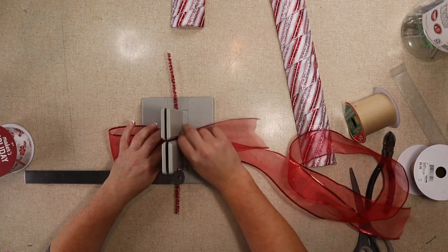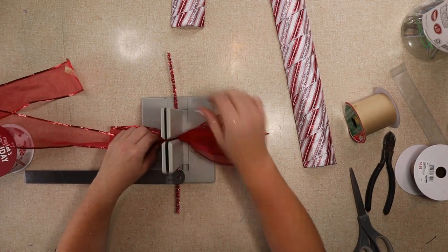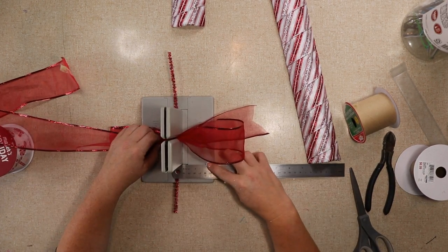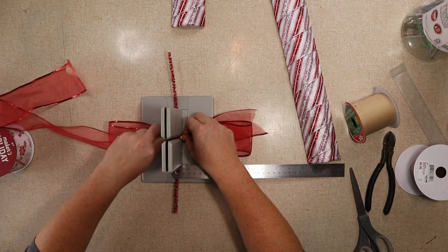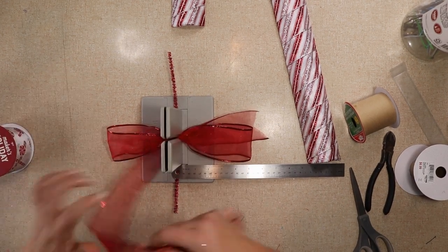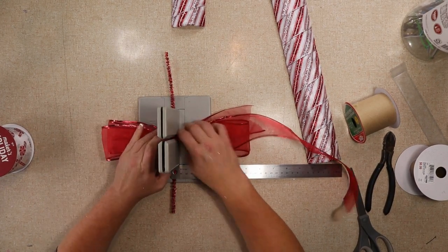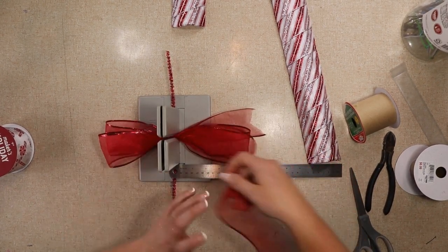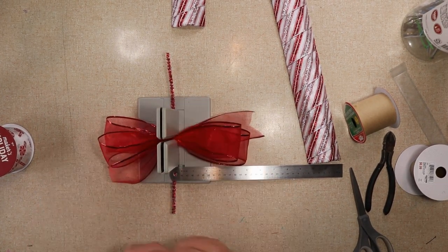That ribbon had a ton of glitter — I keep seeing it all over my hands. I'm gonna do two loops on each side and this gave me just enough tail.